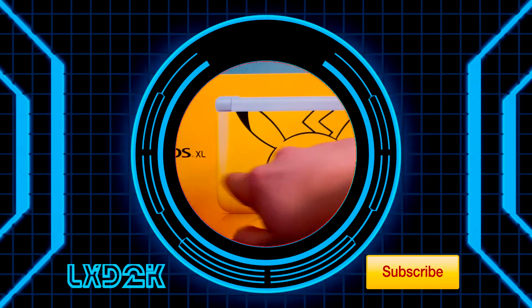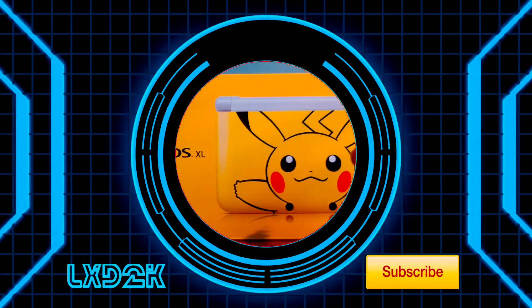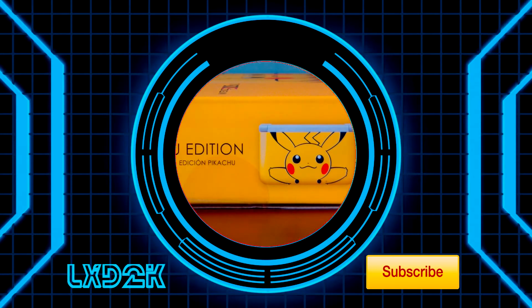Thank you guys for watching. Please subscribe to LugiaXD2000 and check out some of my other videos.